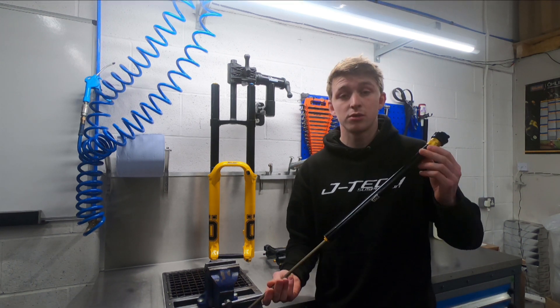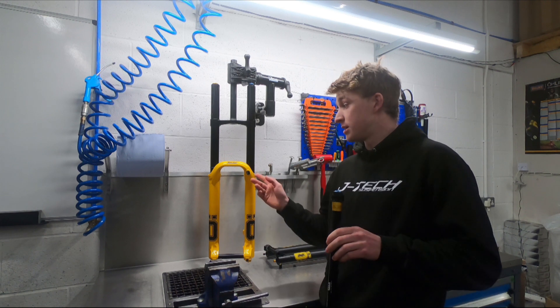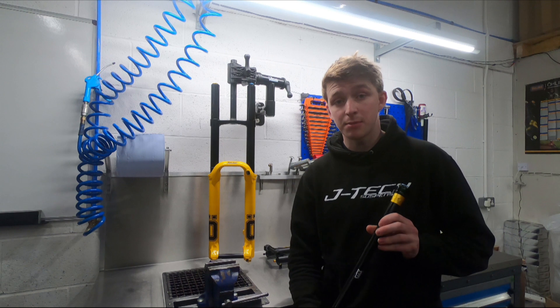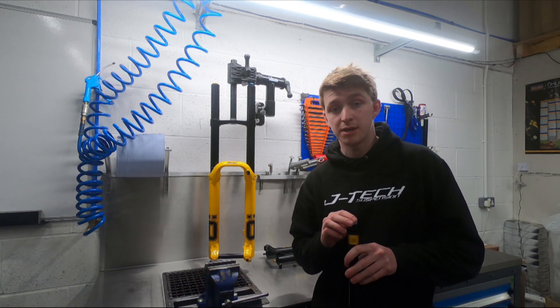I'd just like to take a moment to talk to you about the Ohlins TTX damper. This damper features in the Ohlins DH38s and the RXF36M2 forks. It's a twin tube damper design offering low-speed rebound, high-speed compression, and low-speed compression adjustment.